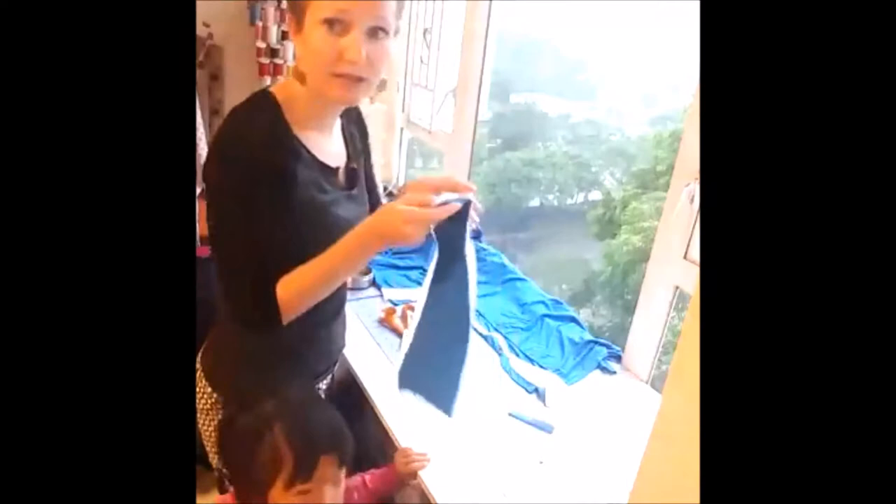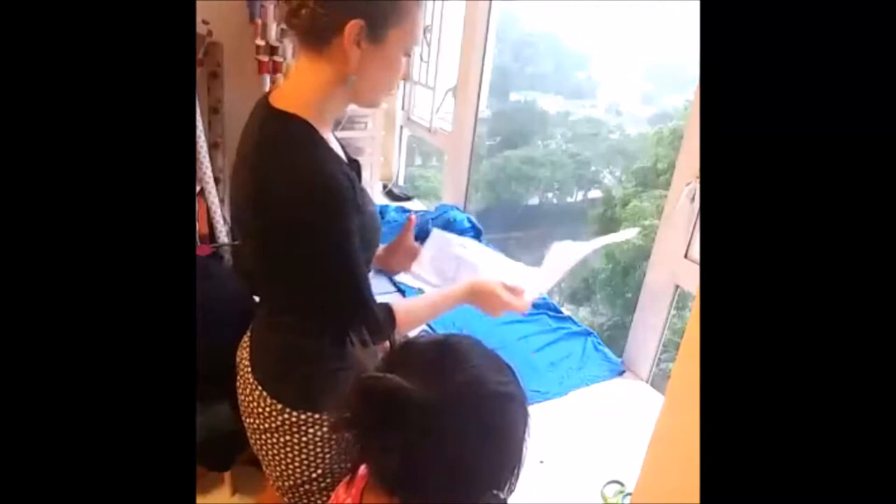Here's the front of the shirt — we've cut one on the fold as well. Now we're going to cut the sleeves. We need to cut two sleeves on the fold because you have two arms.